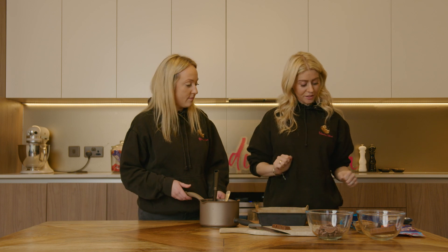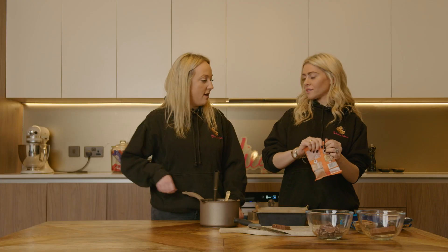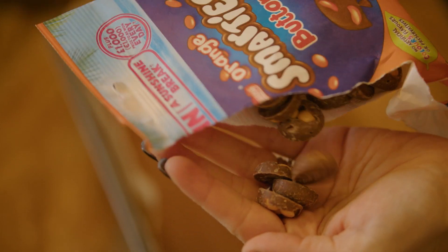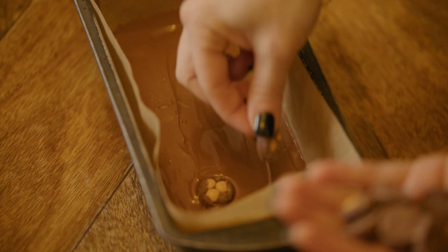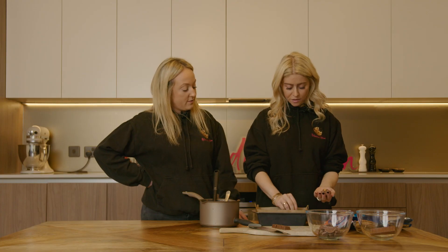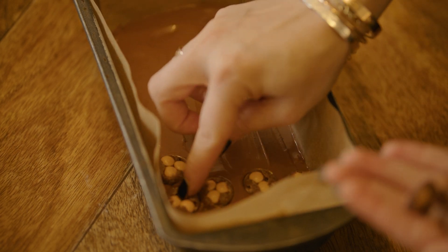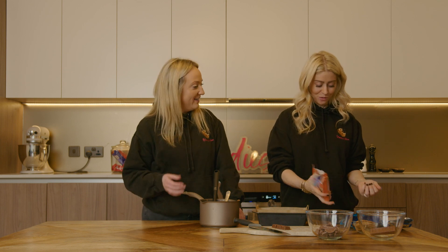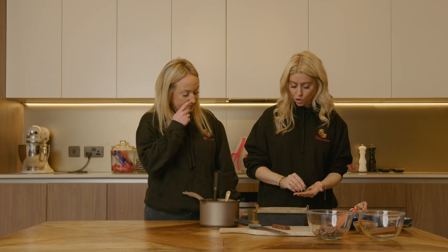Then we're going to go in with a layer of our Smarties. This is your favourite, isn't it? I love these. Orange Smarties are the best ones in the pack, so the fact that they brought these babies out — and then we're going to just do a layer of them, but you don't have to do it in the order we're doing, it's just what I fancy. It smells so orangey. So we're going to do one layer, but I'm going to hold some of these back because I'm going to decorate the top.